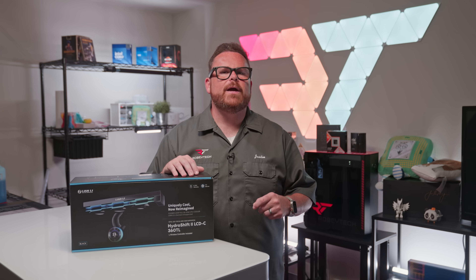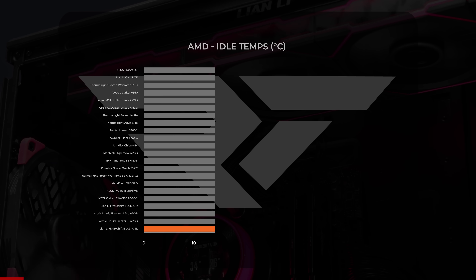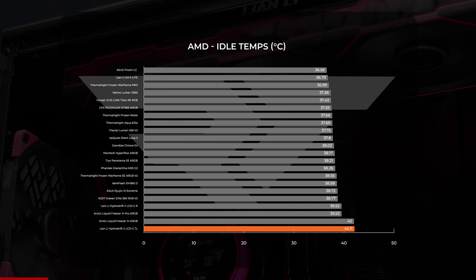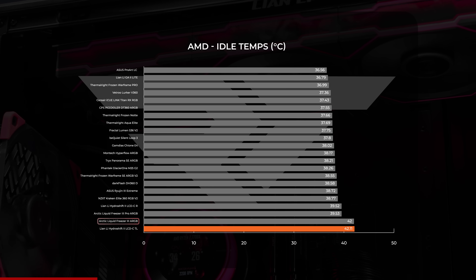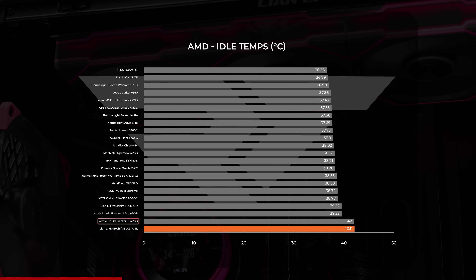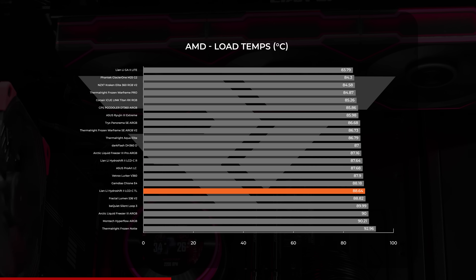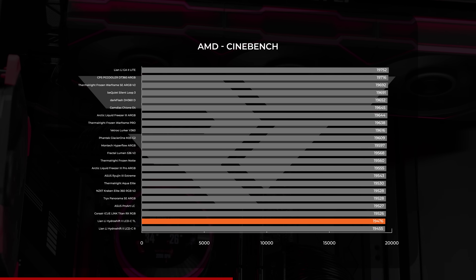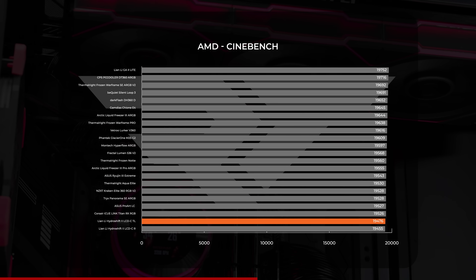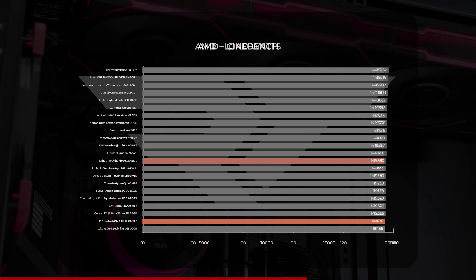Turning to the AMD bench, the 360TL continued to be a mixed bag. At idle, the TL was at the warmest part of our charts with an average just above 42 degrees Celsius — the Liquid Freezer 3 ARGB kept it company there. For load testing, the TL averaged just under 89 degrees Celsius, keeping it in the same relative position compared to the competition. For Cinebench, it dropped to second-to-last place with a score of 19,476, though there isn't a whole lot of variance in that field.